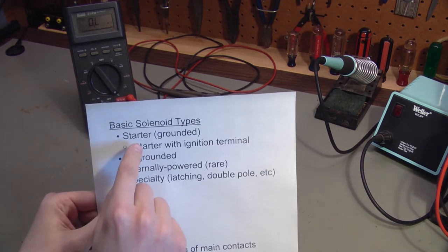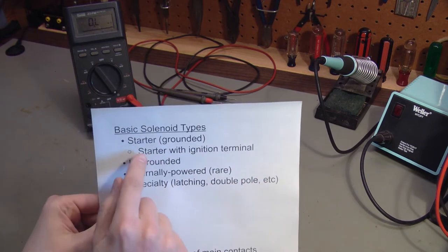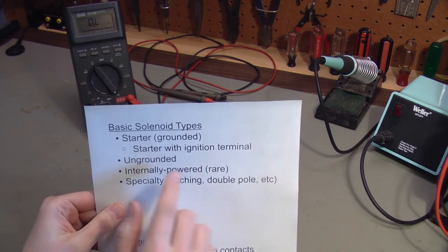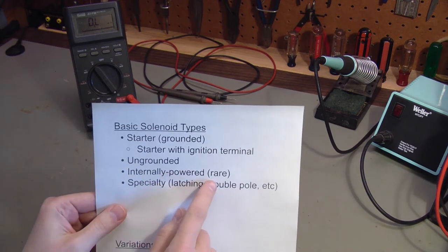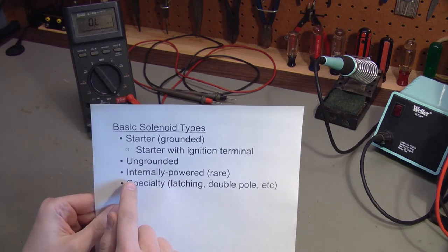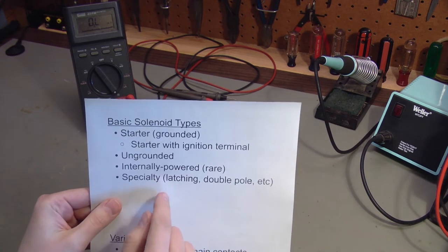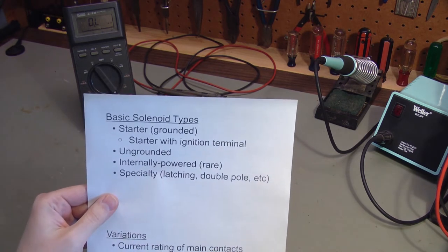I made a little list of the basic types of solenoids. We've got starter solenoids, which are internally grounded. There's also a special type of starter solenoid that has an extra terminal for the ignition circuit in older cars that have points. There are ungrounded solenoids, and there are also some that are internally powered — those are used in snow plows. And there are other specialty types like latching solenoids and double pole solenoids that are beyond the scope of this video.